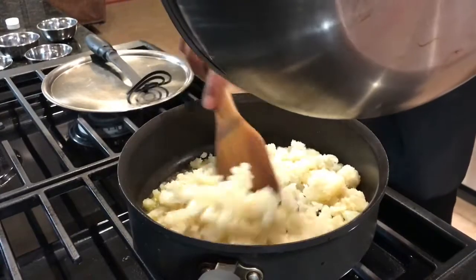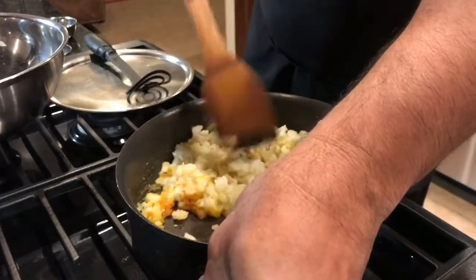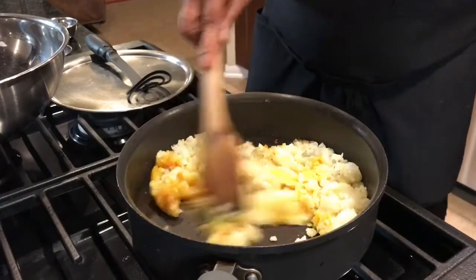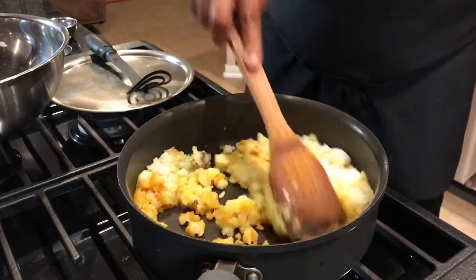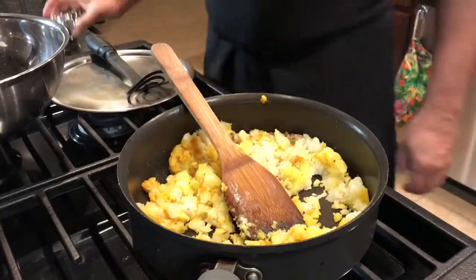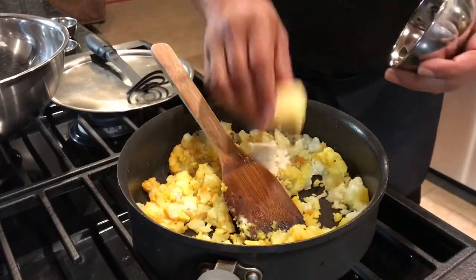Now add the potatoes and move them around really fast so the turmeric spreads well. Move this around on medium heat. Add the garlic powder, the onion powder, and of course the butter, and let it melt in.